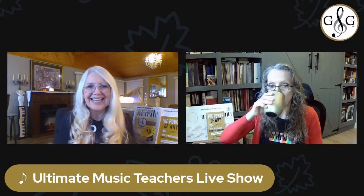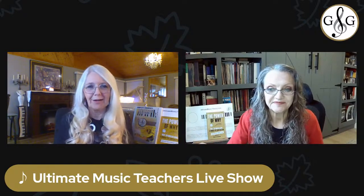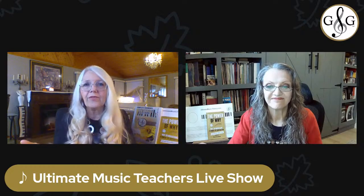Tip number three is your own composition recital. For the composers at heart, hosting a recital where students perform their own compositions, or even play each other's compositions, offers a really unique platform for creativity and expression. For teachers who think they're not comfortable teaching composing, check out the Ultimate Music Theory Supplemental Workbook series, because we introduce composition there and you'll have a wealth of knowledge for yourself and your students.